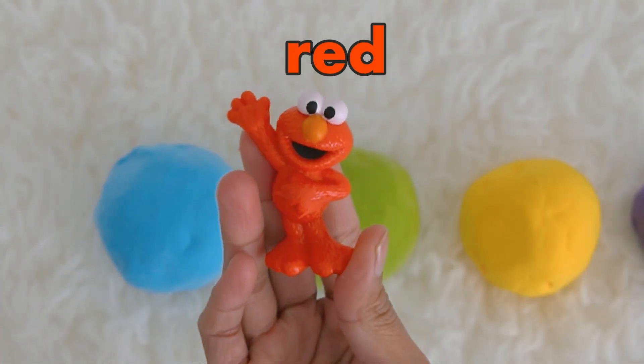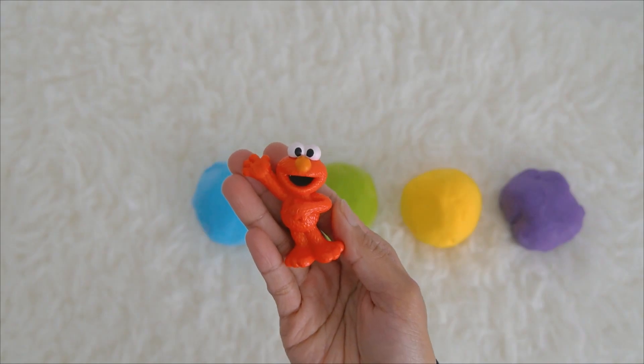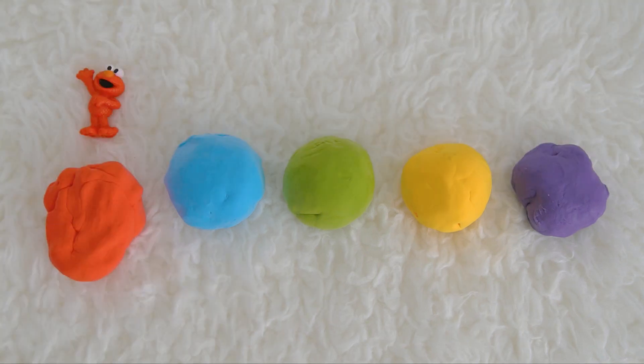Oh look, do you know who this is? It's Elmo! Let's say hi to Elmo — hi Elmo! Elmo is red. Let's put red Elmo here with our red Play-Doh ball.